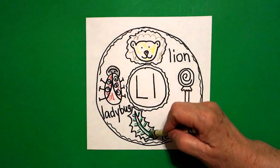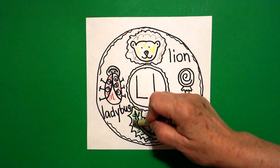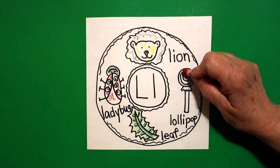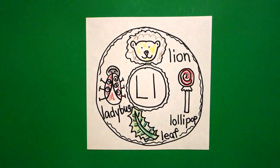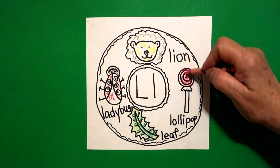And then if you have light green, color the whole leaf, the entire leaf with light green. And my lollipop, you can do any flavor you want. But what I did is I took my red crayon and followed my spiral and then colored over it pink. But you might like some other flavor.